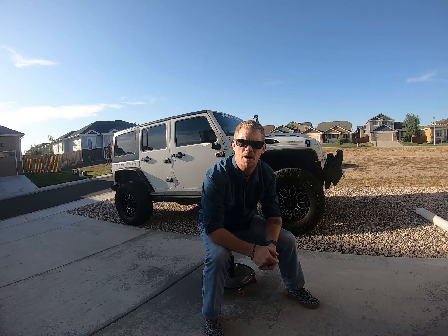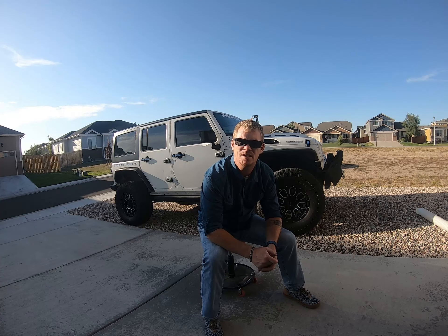Hey, welcome to Jack the Jeep. Today I'm going to talk about five mods that I wish I never would have done to my Jeep. Stay tuned.